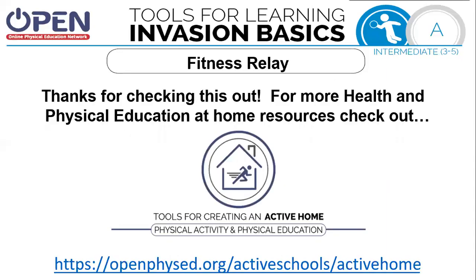Thanks for checking this out. For more health and physical education resources, check out openphysed.org/active-schools/active-home. Thanks again.